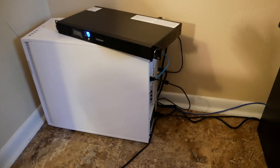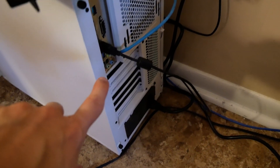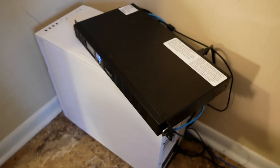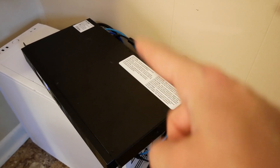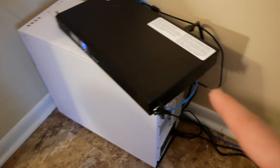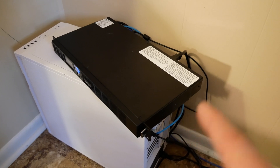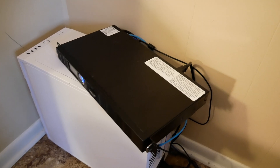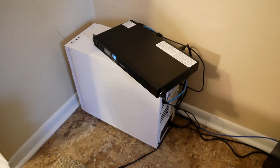Here is the final setup. Every outside connection going into the server runs through the UPS, including Ethernet. I assume routing through the Ethernet port will condition the signal so that if there's any kind of surge through Ethernet, it should never reach the motherboard. This server is pretty much completely insulated from outside forces as long as the UPS does its job. I did test it out and the automatic shutdown over USB does in fact work, so this thing is good to go for about another month.